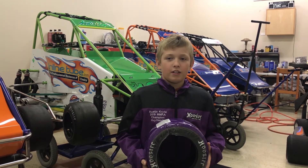Hi, my name is Austin Kreida and today I'm wearing my Hoosier jacket because we're going to talk about Hoosier tires.